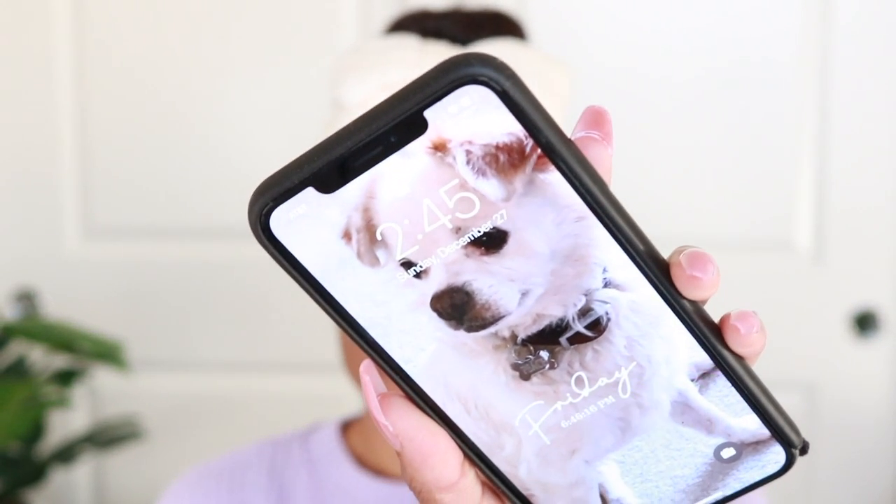Hi guys, welcome to the video. I'm Cammie and this is a foundation wear test video. It is just after 2:45 in the afternoon and I'm going to try to wear this foundation for 8 hours and tell you how it does on my skin. That way you can make an informed decision about maybe which color to buy or to buy this foundation for your skin type.